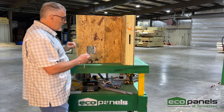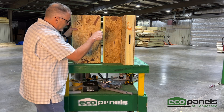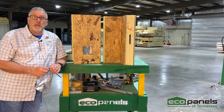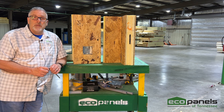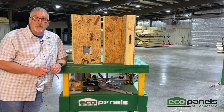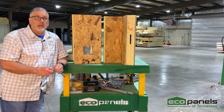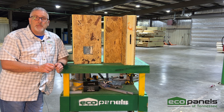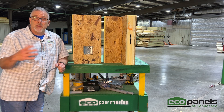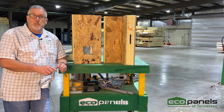Another part of the panel anatomy is the electrical box. At Eco Panels of Tennessee, we place your electrical box needs in the SIP panel walls according to where you want them. This can be an outlet, a TV plug up high, a plug above a kitchen cabinet, light sconces, or switch boxes like a three-gang switch — each requiring a different type of box.